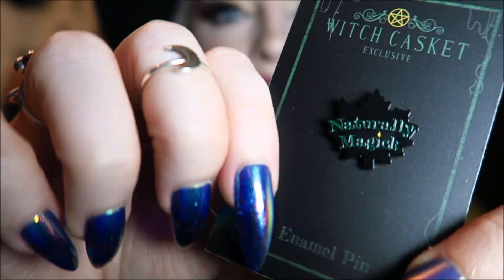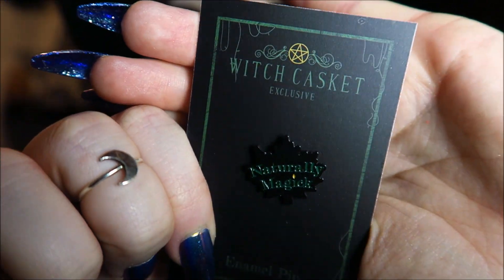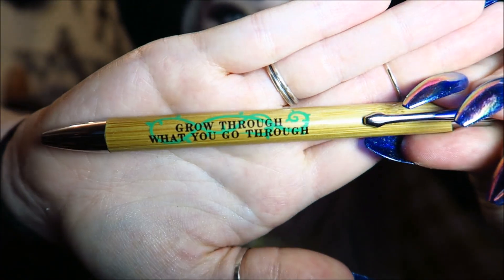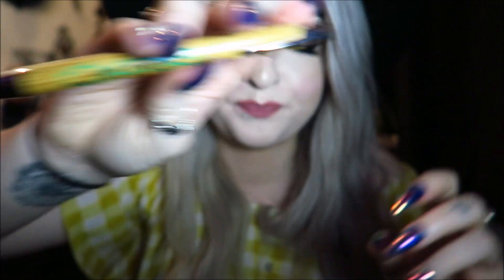Then we have the pin, which is a little leaf that says 'Naturally Magic' — it's not showing up great on camera but it's black with green writing on it. Then we have a pen which says 'Grow Through What You Go Through' — just a cute little clicky pen.